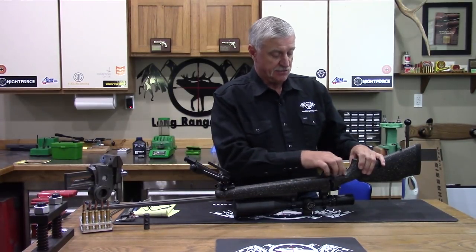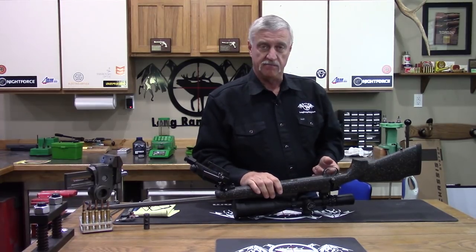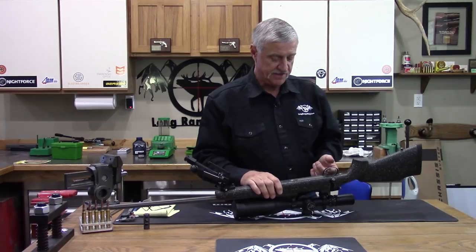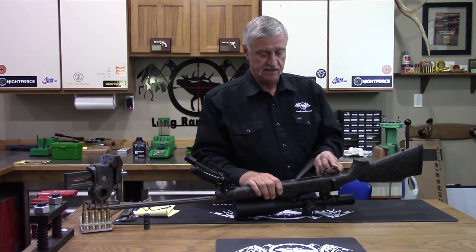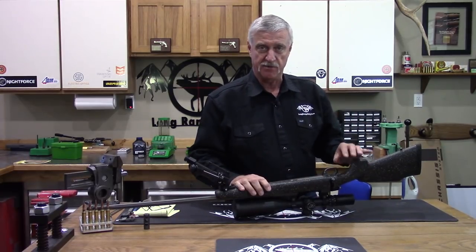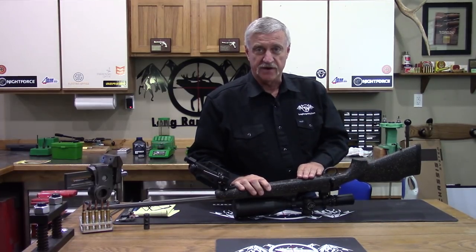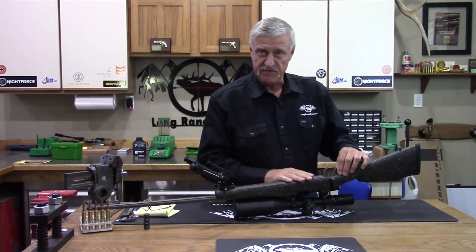The fit and finish around the bottom metal to the stock is very nice — it's perfect. The bottom metal fits right. The trap door on the BDL plate works just that easy. It's a nice easy push, and the latch is perfect. Some rifles don't have that because they don't fit their bottom metal right. This is all fitted. The fit and finish is nice here.